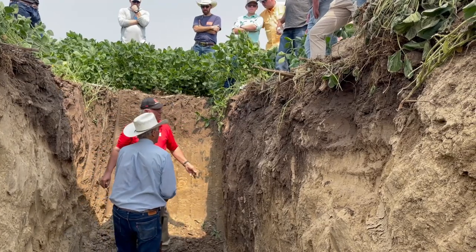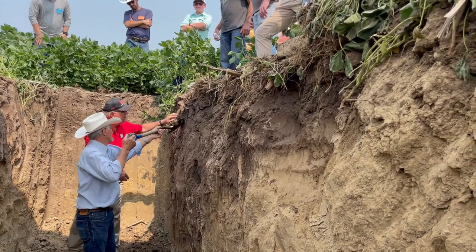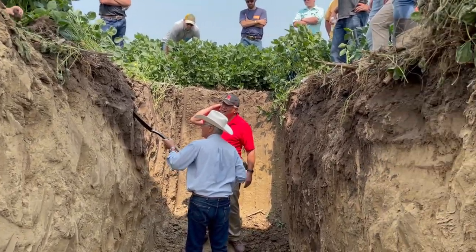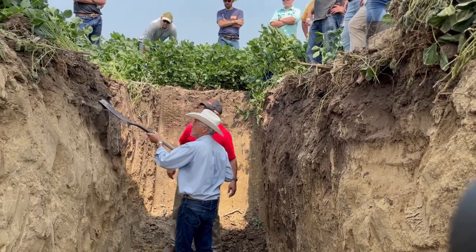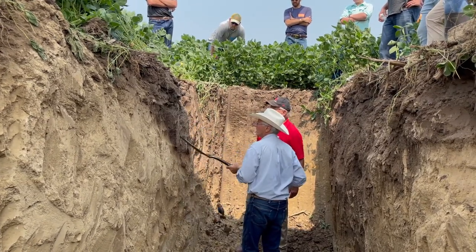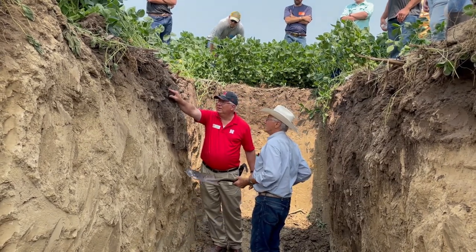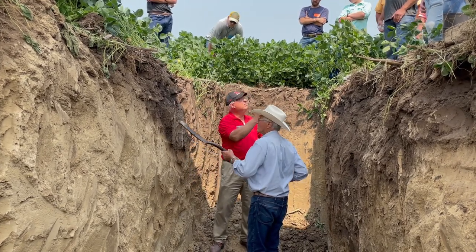There's kind of a crack there — I think that's an old tillage pan. I can identify it but when I look at it the roots are growing through it so I'm not too worried. If roots stop, the odds are water is stopping as well. If you have ponding water or runoff starting because water isn't infiltrating, do some digging.